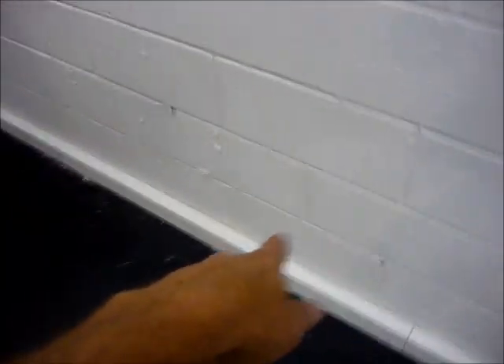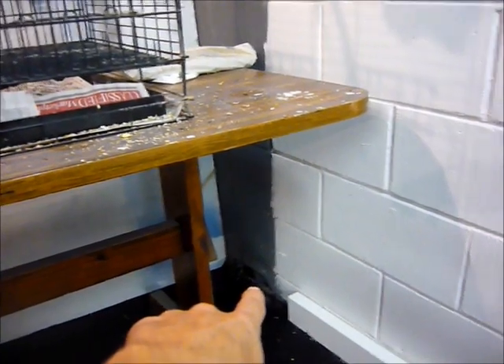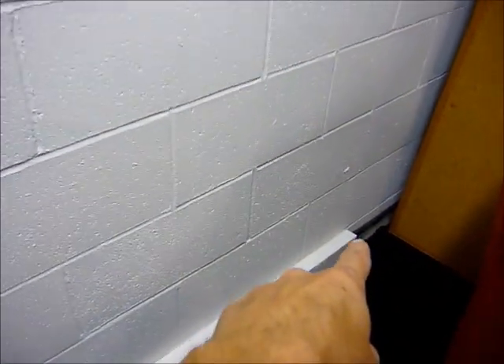Finally, I've got the trim laid down all the way around — right there. But then, you see back there, I fell short. Over here the same thing happened, so I've got to go get another 2x4 and cut that out and finish that off.